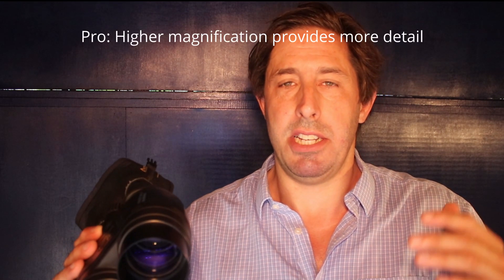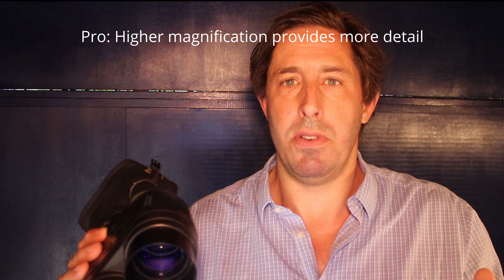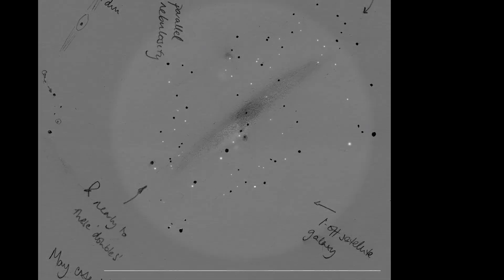15x magnification is a little higher than you'd normally have in handheld binoculars, but that's the beauty of image stabilization — they're so easy to hand hold. The higher magnification brings out more detail: the double cluster is well resolved, globular clusters appear grainy rather than smooth. The downside is you lose a little field of view, but at four and a half degrees it's still plenty for things like the Veil Nebula or the outer glow of the Andromeda Galaxy.